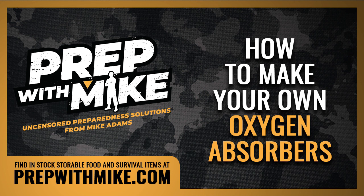Welcome to this exclusive podcast for PrepWithMike.com. This podcast is about how to make your own oxygen absorbers very inexpensively, so that you can put them into buckets or storage containers and just remove all the oxygen from the air to protect your food, your firearms, whatever you have in there that you don't want to oxidize. This is for PrepWithMike.com.